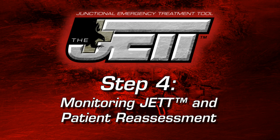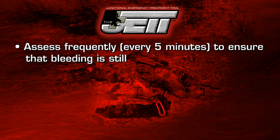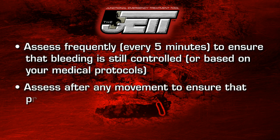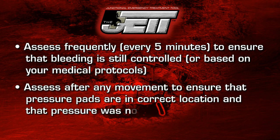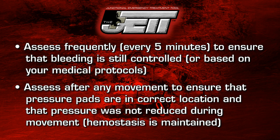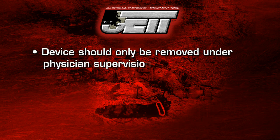Step four: monitoring JET and patient reassessment. Assess frequently to ensure that bleeding is still controlled. Assess after any movement to ensure that pressure pads are in the correct location and that pressure was not reduced during movement. The device should only be removed under physician supervision.